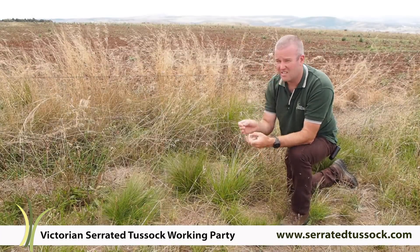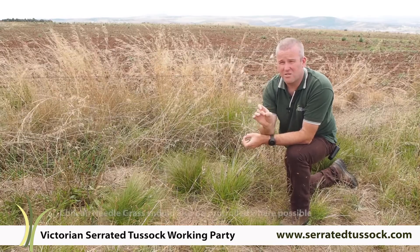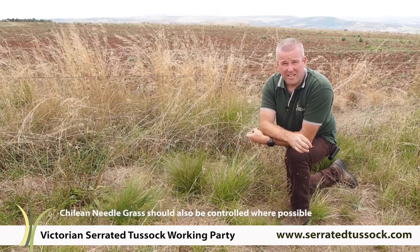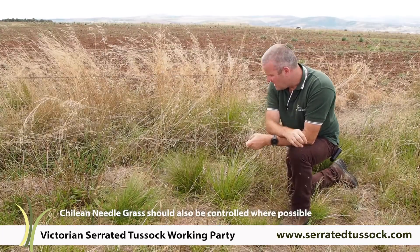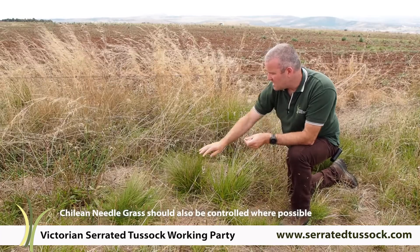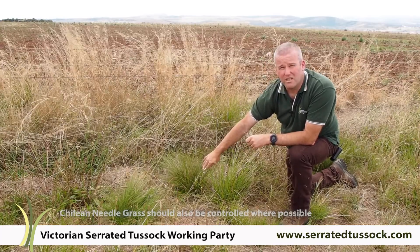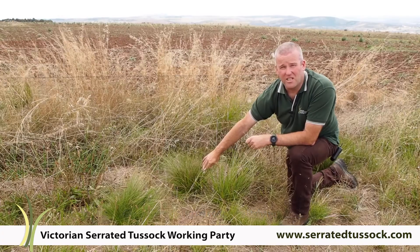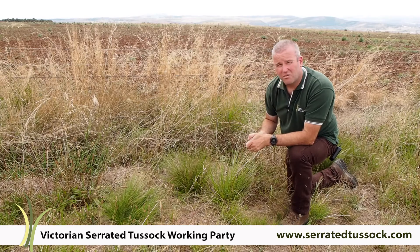The Chilean needle grass seeds can cause serious injuries to stock. They'll bore into the hide of an animal and can actually degrade a carcass at market through bruising. The serrated tussock is a lower food value for stock. It's really low in available energy; it's high in fibre — more so even than the Chilean — but neither of these are desirable.